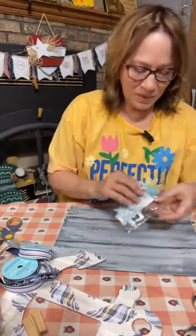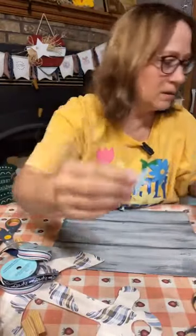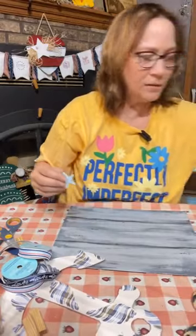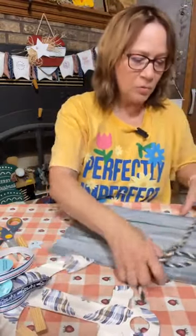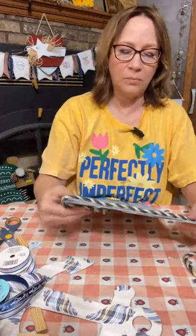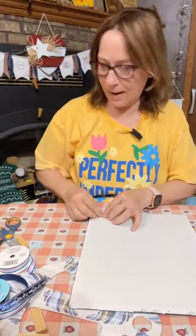I just took that off of the clothespin. We've got some buttons and some jute too — let's just start putting together. I do want this rope wrapped around. That looks really really cute — so we're going to start on that. Let's get our hot glue over here.